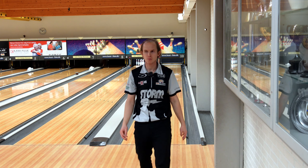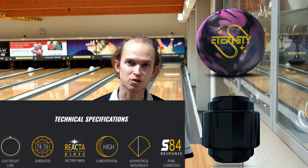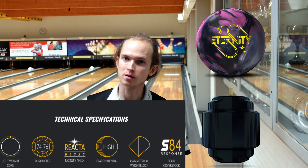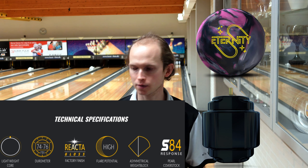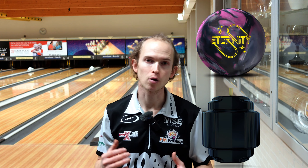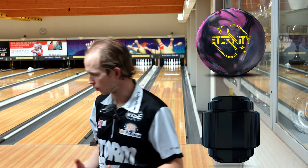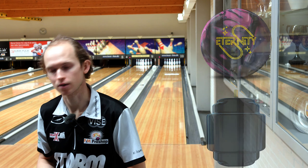Not bad! So I feel like the Eternity is definitely a strong asymmetric ball with really clean cover, but it doesn't feel as strong as the Reality Series balls — a small step down from the Reality Series but definitely also a step up from the Zen Series. So I'm going to try moving a little bit left here, see what it does on this shot.